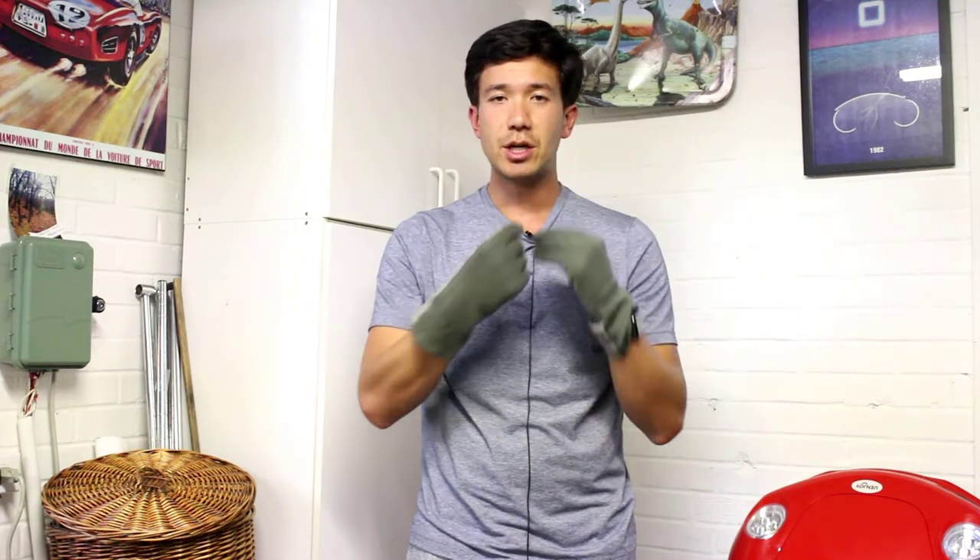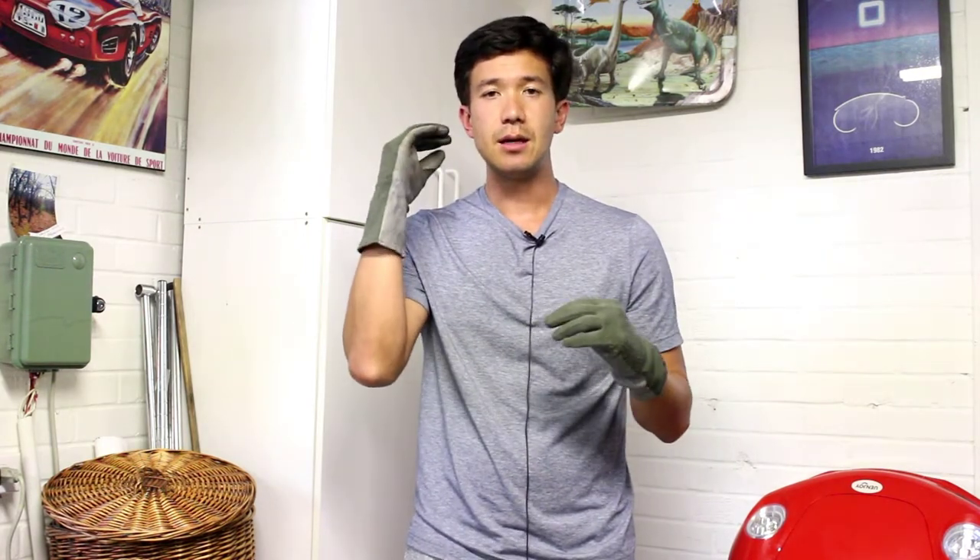With these gloves on, it's very easy to put a helmet on, buckle the chin strap, and even fasten the Hans anchors to the helmet because these are flexible.